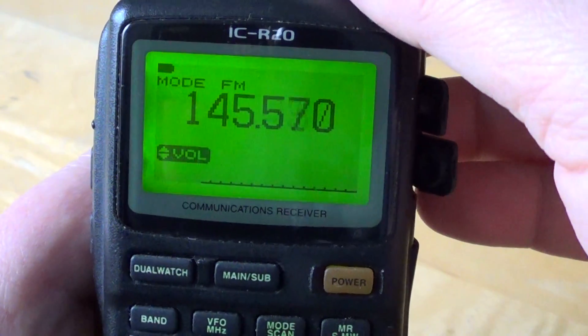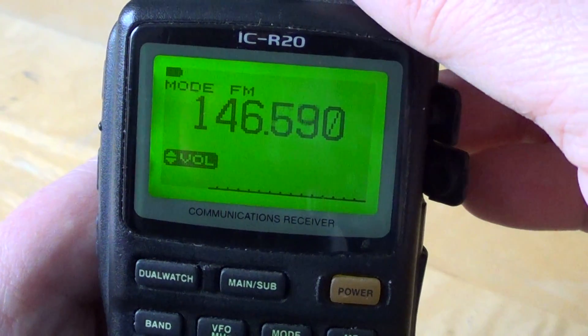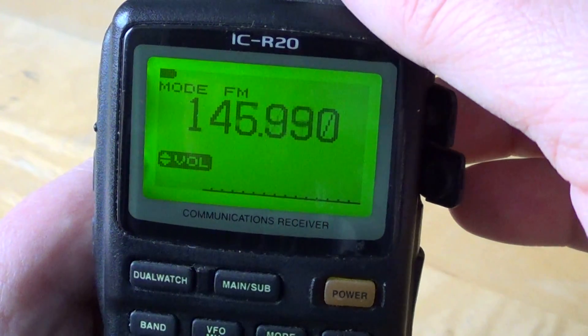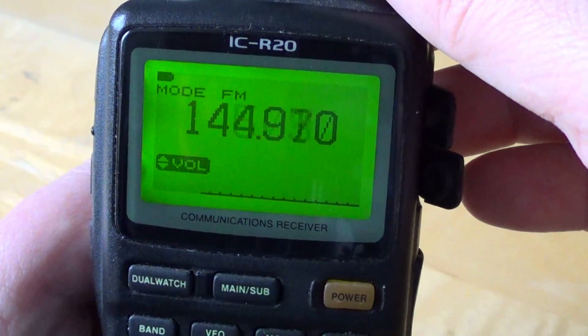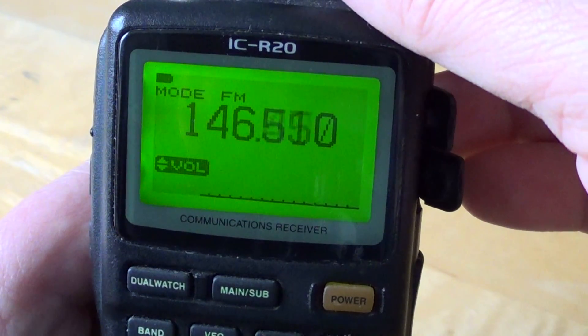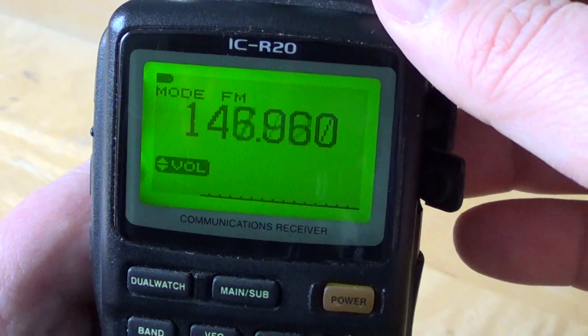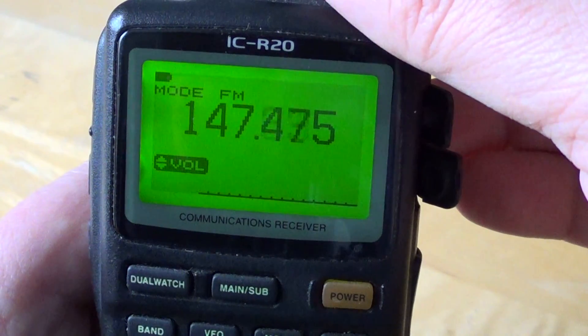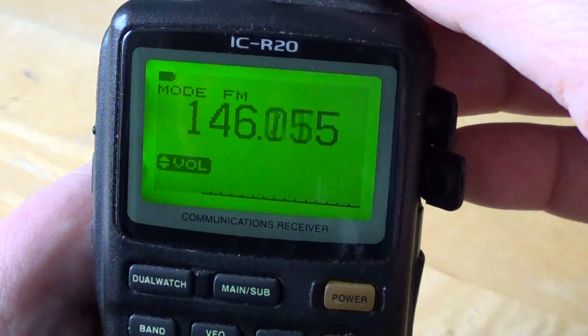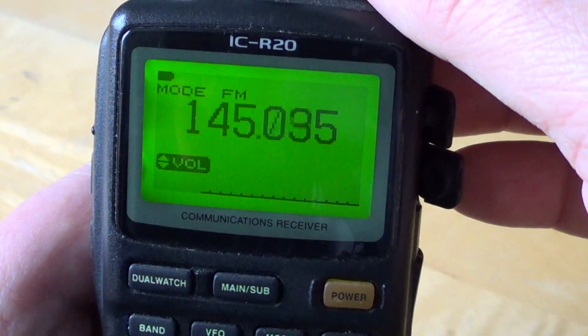Regarding frequency range: not all of the world has 144 to 148 MHz. Some people, depending on the country, are limited to 146 to 148 MHz. In North America, the full band is 144 to 148 MHz. It's an interesting band that you should tune around and try to receive signals on.